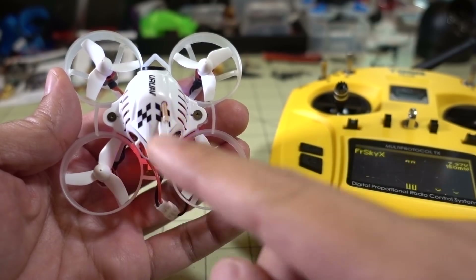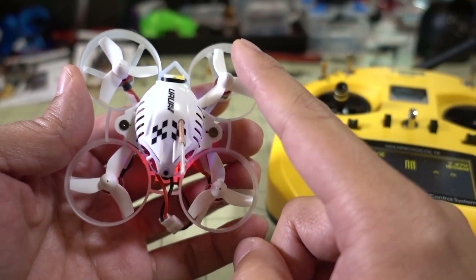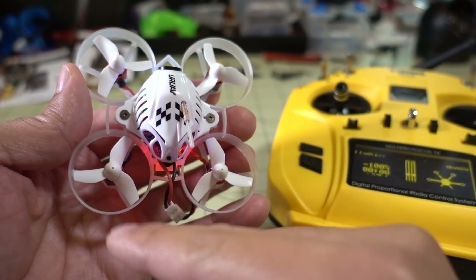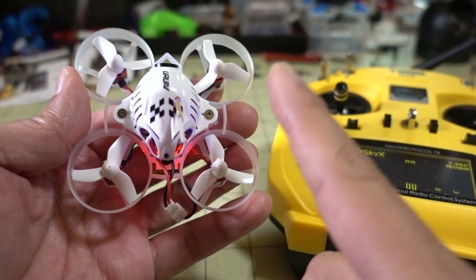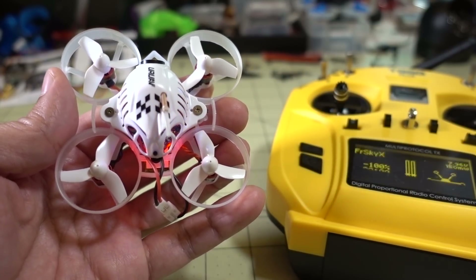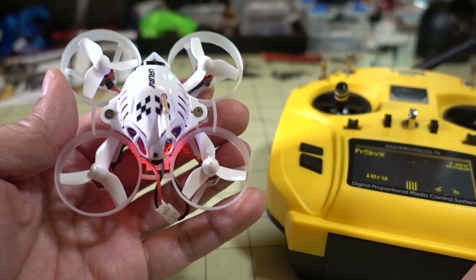If I had moved the motor over here and it started spinning, that would tell me that the motor is good and that the ESC on this side was bad. So this is how you determine which component is bad — the motor or the ESC. Hopefully you found that video helpful. If you have any questions, let me know in the comments below, and I'll talk to you guys in the next one.